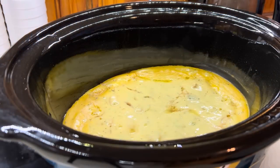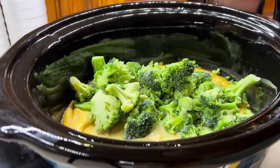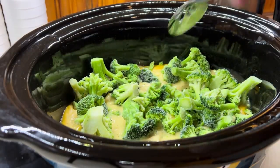With about an hour until it was time to serve, I went ahead and added in my whole bag of frozen broccoli — just added it in frozen, gave it a mix, put the lid back on and let it cook for about an hour.